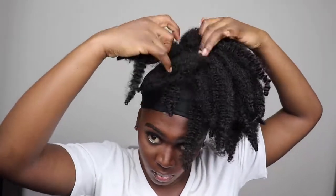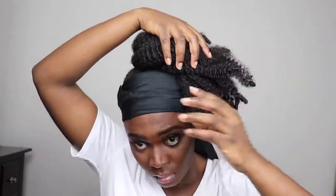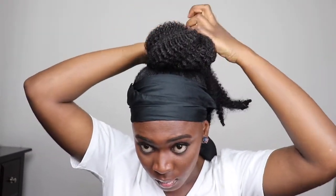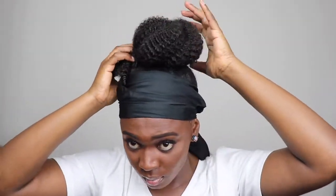Then I'm just going to take bits of the hair and roll it around until I achieve the desired shape. You want to make sure that you secure it with another hair tie — that's very important, do not forget.